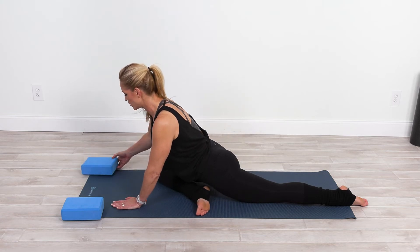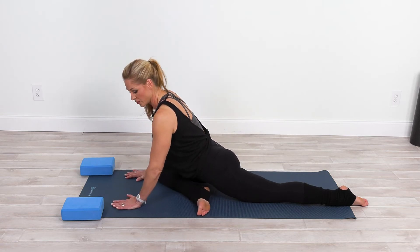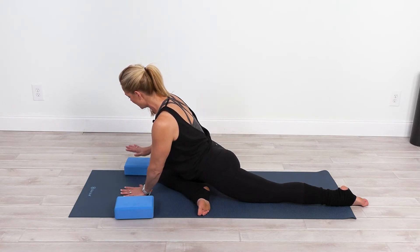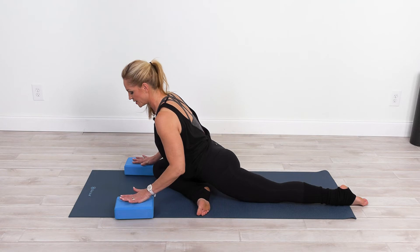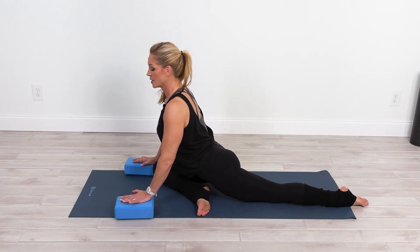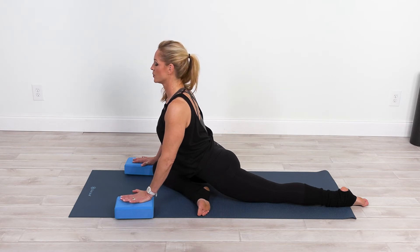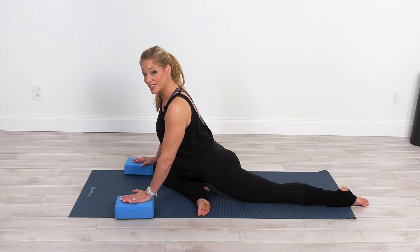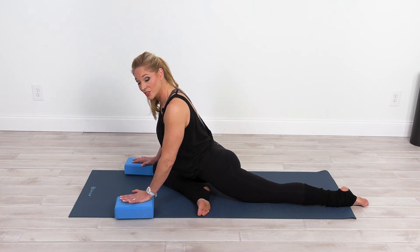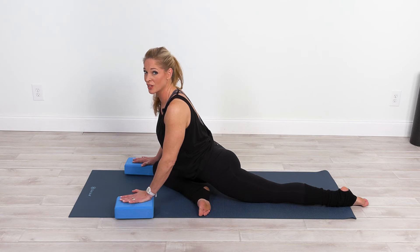Holding this position, you can take the hands to your blocks if you need to. Bring the hands here and press to find some extension in the spine, pressing out of that floor — collar bones are wide, gaze forward. If this position is causing you any discomfort, go back to the original position we began in. You should never push or force into any pose, especially if it's causing you discomfort.